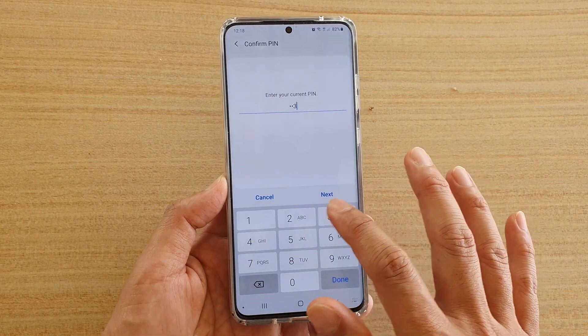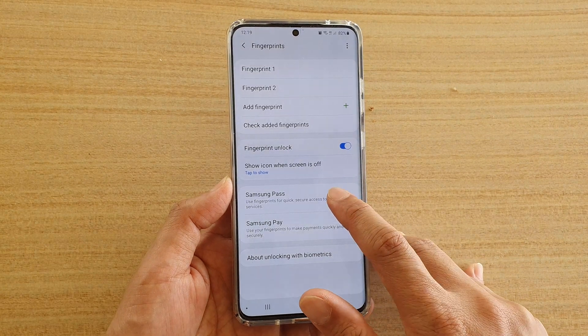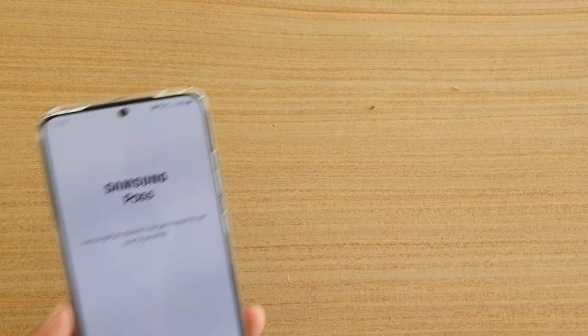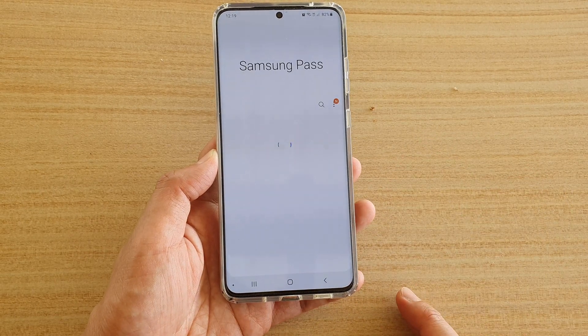Next, we need to enter the PIN or password and tap on the Next button. Then tap on Samsung Pass. Here you need to enter the account password, so tap on that. Once you have entered the password, tap on the OK button and that will verify your Samsung Pass account.